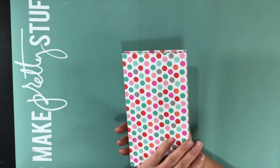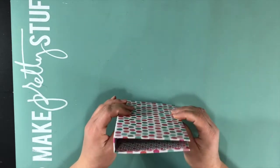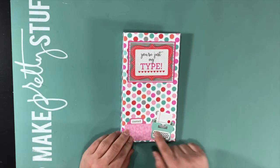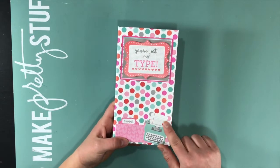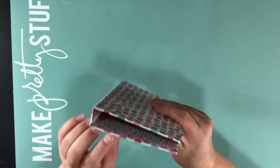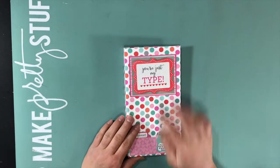The outside is a solid piece of paper that I wrapped chipboard in. It is decorated with stickers from the collection, an enamel dot, and this is popped up on some foam for some added interest.